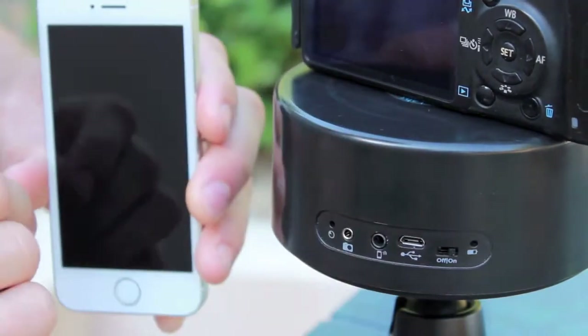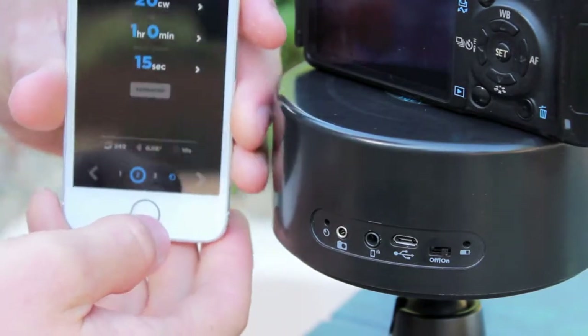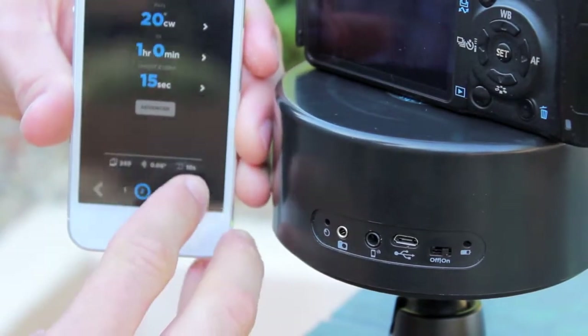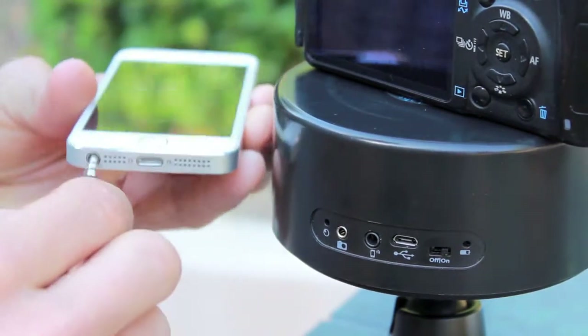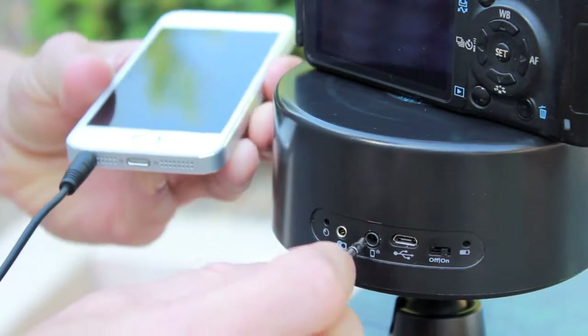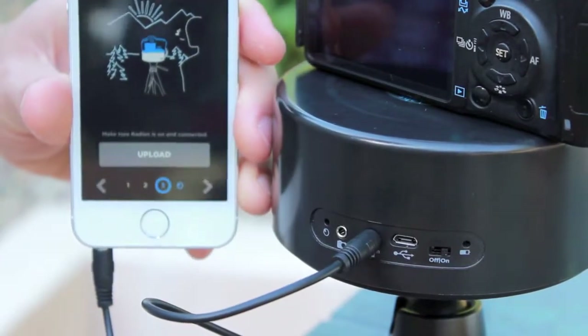You'll also notice that Radian is moving around, adjusting itself — that's the motor making sure it's properly engaged. Next, go into the app and press the bottom right-hand arrow key to get to the upload page. Then grab your 3.5mm cable and plug that into both your phone and Radian, and you're ready to press upload.